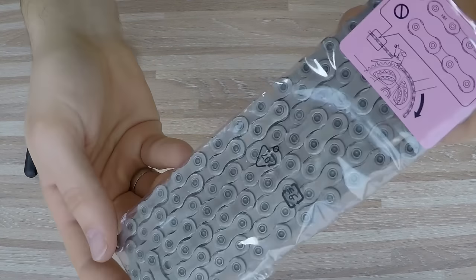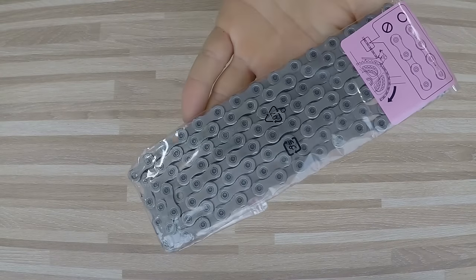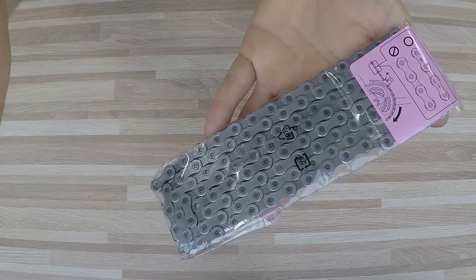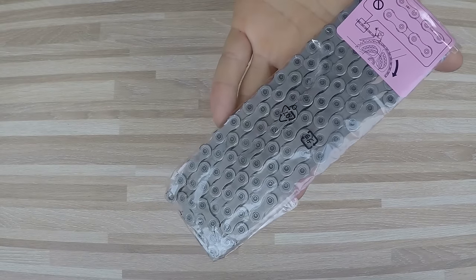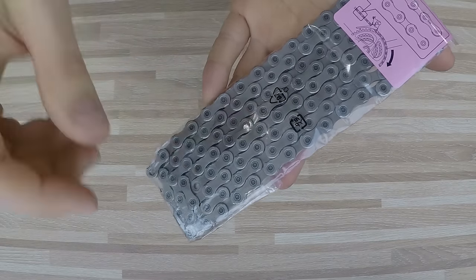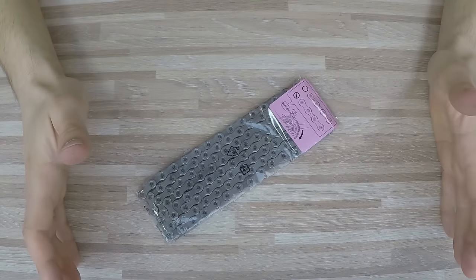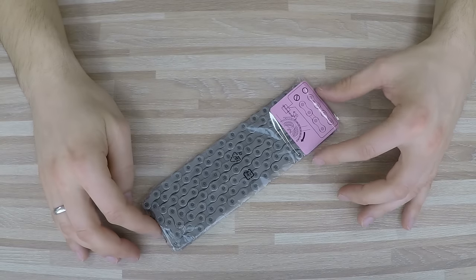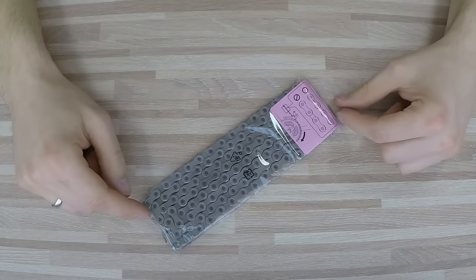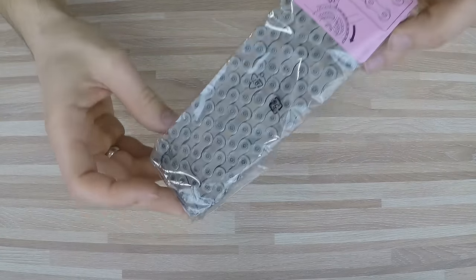Mistake number two is not removing the original grease from your chain. The original grease is super sticky — it protects the chain against moisture in the warehouse, since chains can wait months or even years before reaching customers. But it's super sticky and not made for riding. I know some comments on my chain lube episode say to just leave it, but I definitely recommend cleaning the chain.